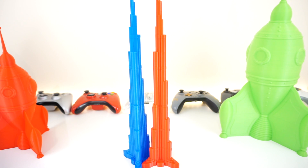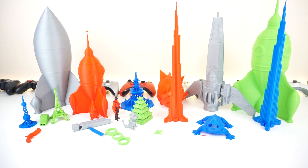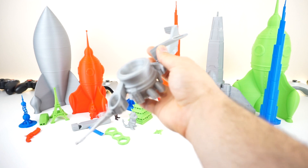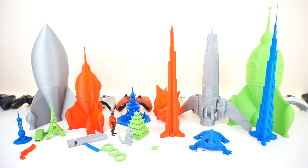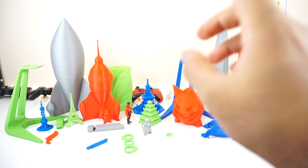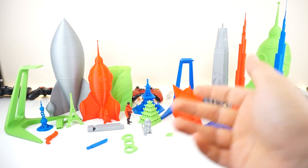That's pretty much it for the prints. You've seen everything I've printed in the past three months and all the errors I've had. The only bad misprints were mostly due to user error or a model that wasn't optimized for 3D printing. Before the conclusion, let me show you what I've done with the print bed and how I print my prints.